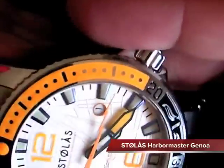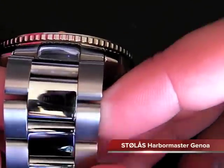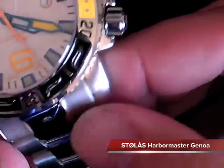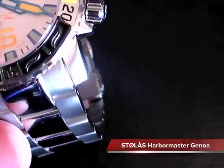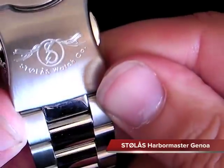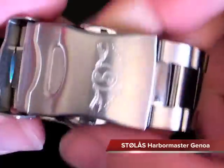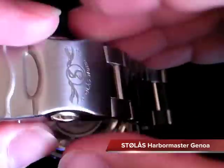Let's jump around the watch here. We've got the nice bracelet - it's polished with a nice satin look, which gives a nice different approach and looks really good with the watch. These are solid end links, so they don't fall apart when you're changing them out. They are all solid and fit nice and tight with the case. The clasp is really nice - it has a Stolas watch logo on the back of the case, operates really nicely, nice and tight, with nice buttons.